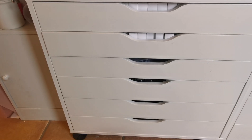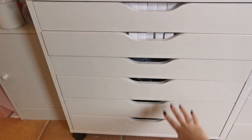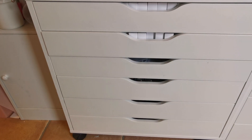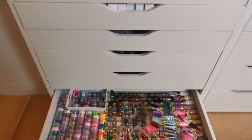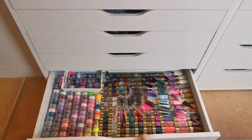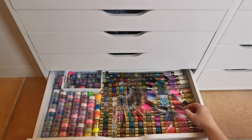Hi everyone, welcome back to another video on my channel. Today I've decided it's finally time for me to reorganize these drawers because it's annoying to me. I like this bottom drawer because all the tier stuff is together — it's easy to access, it's literally right there.